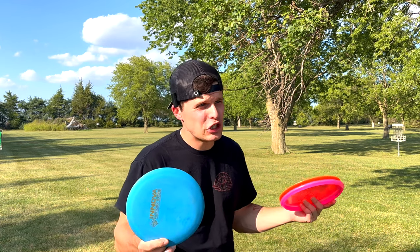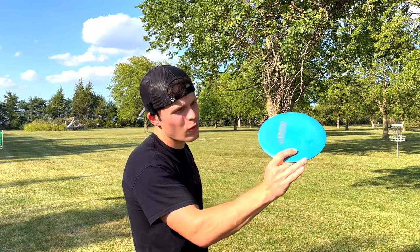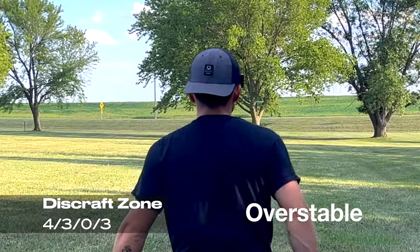A disc like the Sidewinder I actually use for rollers, because if I throw it hard enough and flat, it'll turn all the way over onto its side and then roll. So what I'm going to do here is throw a handful of discs at different stability levels on a completely flat plane, just so you can see how they act differently.